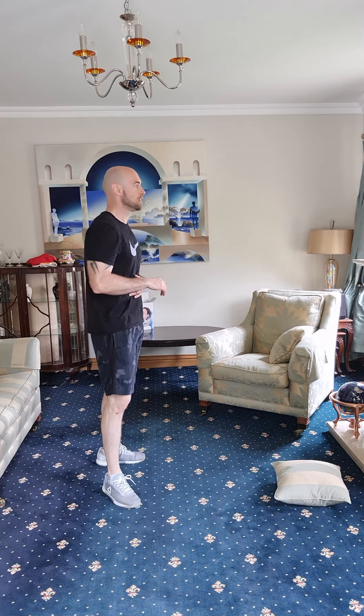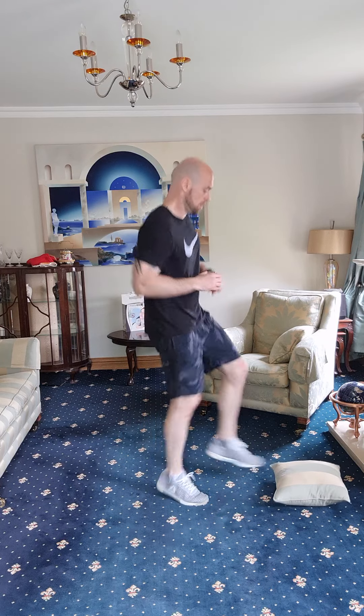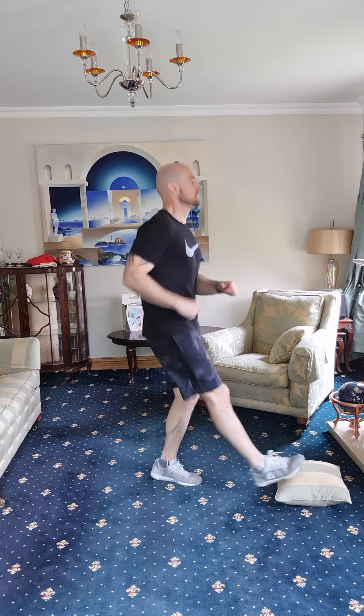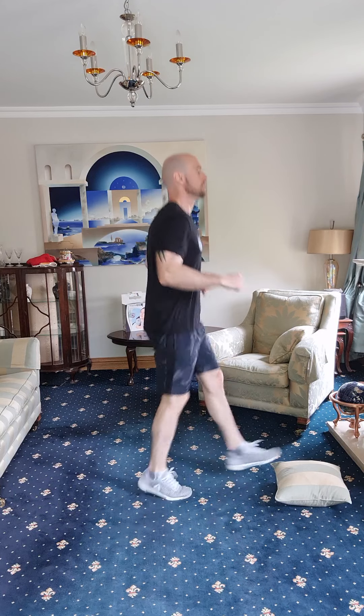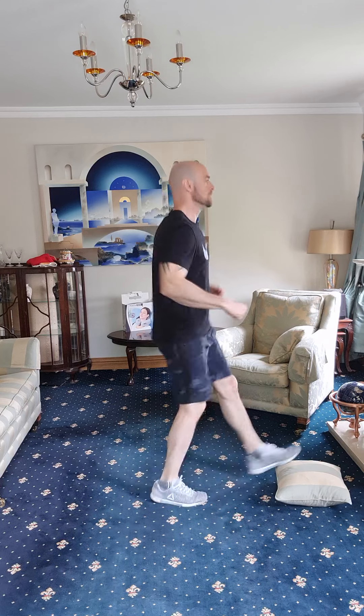Toe taps — one, two, three, four, five, six, seven, eight, nine, ten, eleven, twelve, thirteen, fourteen, fifteen, sixteen, seventeen, eighteen, nineteen, twenty, twenty-one, twenty-two, twenty-three, twenty-four, twenty-five. Squats — let's go, fifteen.